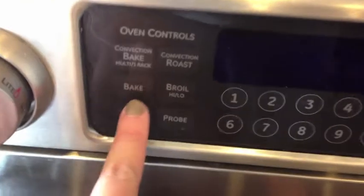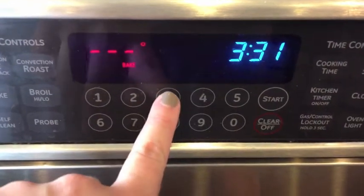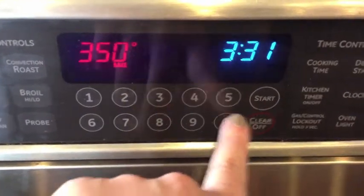The first thing you need to do before you even get mixing is set your oven and get it warming up to 350 degrees.